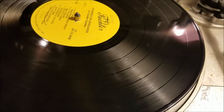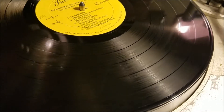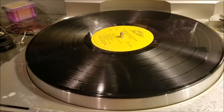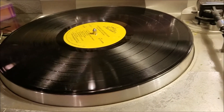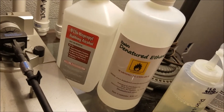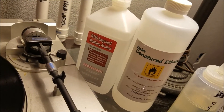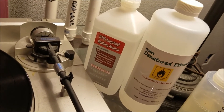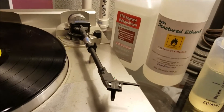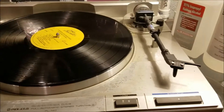I'm going to drop 91% isopropyl and 100% isopropyl on a record and let it sit for 15 minutes to see what happens. The most common alcohol I've seen used in cleaning mixtures is 91% isopropyl, whereas I use ethanol.